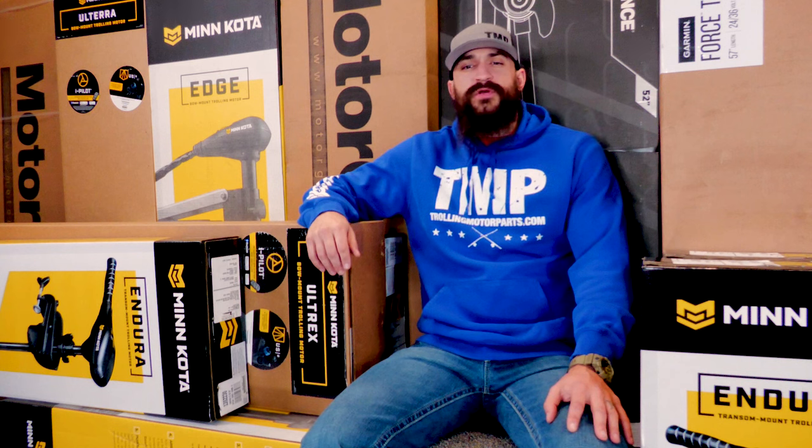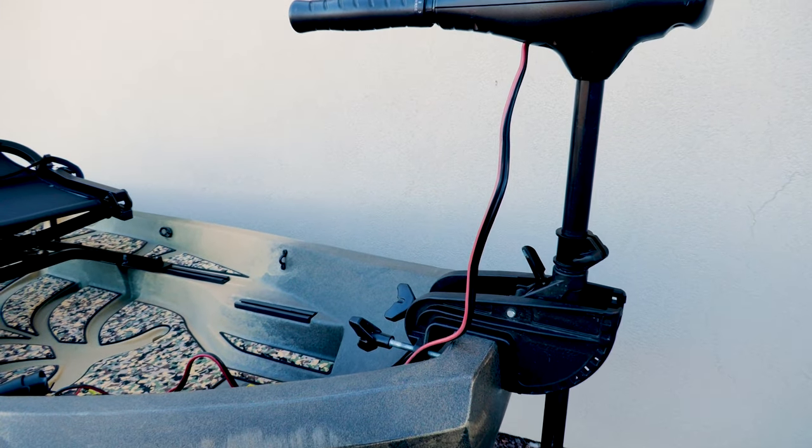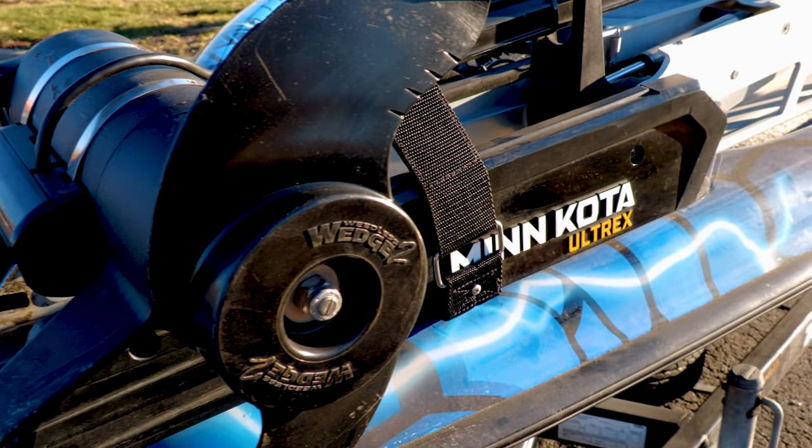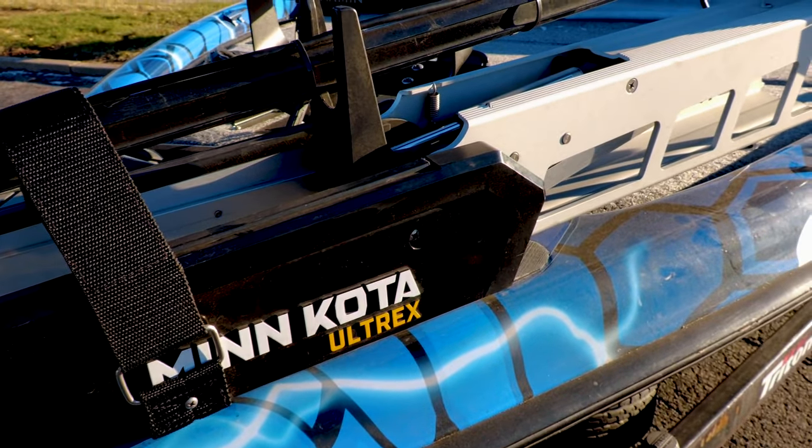Trolling motors can either be mounted on the transom or the bow of the boat. Transom mounted motors mount on the back of the boat and are usually found on smaller boats and kayaks. Bow mounted motors mount on the front of the boat and can be mounted on pretty much any type of boat that has a front deck.